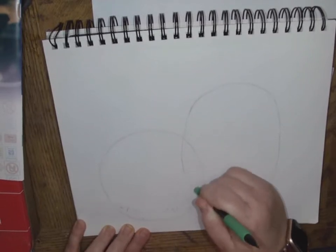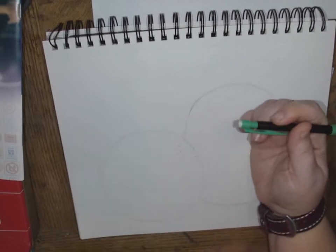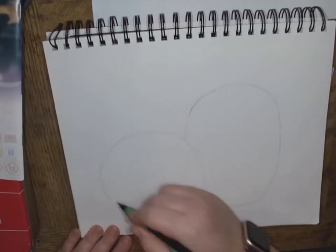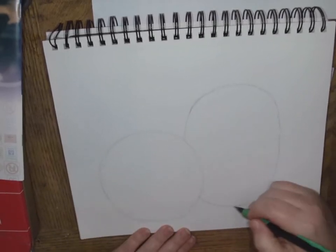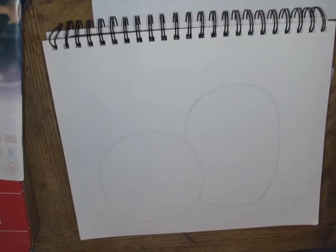I'm going to erase the back pumpkin so we don't see it through it. So now I've got my general shapes. I know this one's going to be a little bit more rounded and this one's going to be a little bit more oval. Remember they don't have to be perfect — pumpkins are bumpy, so it's okay.